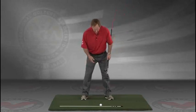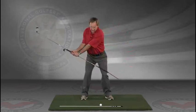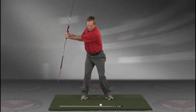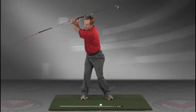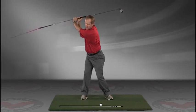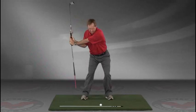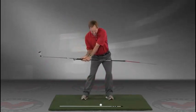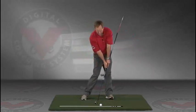The insides of the heels are going to be about the width of your hips. Take a swing back in slow motion and trace, with that alignment rod, the target line all the way up. The shaft should be parallel to your target line at the top, and then slowly coming down, trace the line right into the impact position.